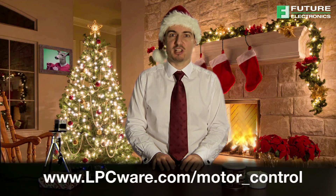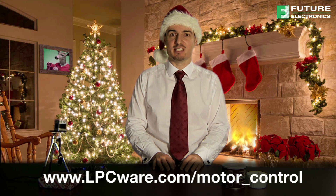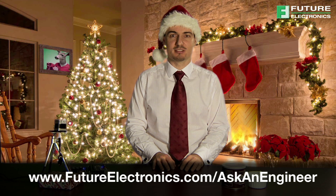For more information on motor control with the LPC-1500, you can visit lpcware.com/motor_control. For design help on this or any NXP product, visit us at futureelectronics.com/askanengineer.